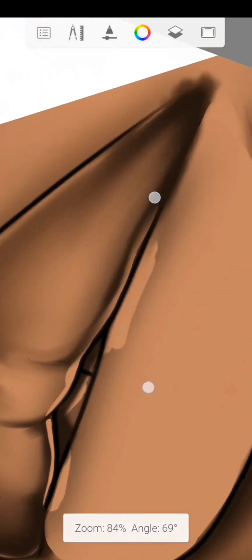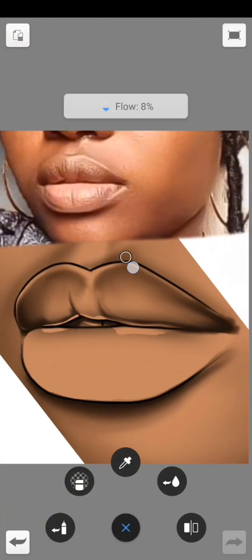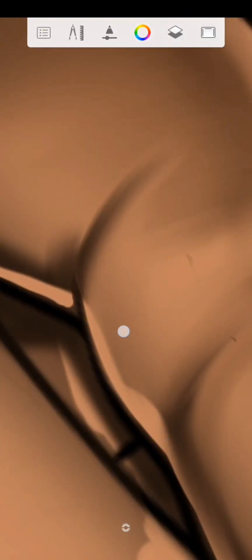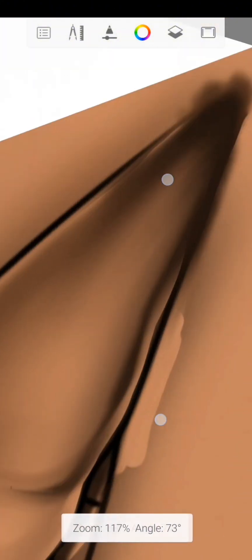While blending, I forgot to reduce the flow back to three percent — not to make the shading look too smooth. I forgot to do that before blending.